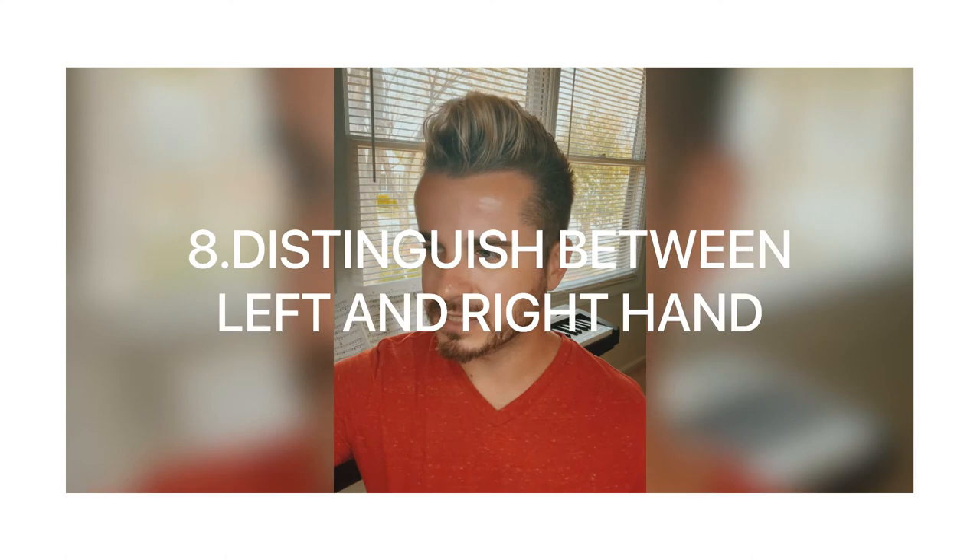Tip number eight is to distinguish between left and right. Kids often don't know which hand is left and which is right, but there are tips to help them recognize. My first tip: put both hands in front of you and tell me which hand forms the letter L — it's your left hand. My second tip: ask them where their heart is. I always show them that it's on their left side. Every time you ask, they'll remember by the letter L or by their heart.